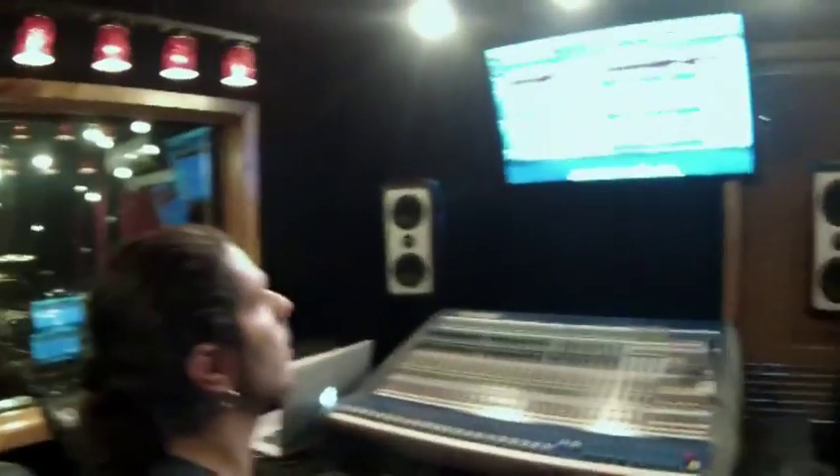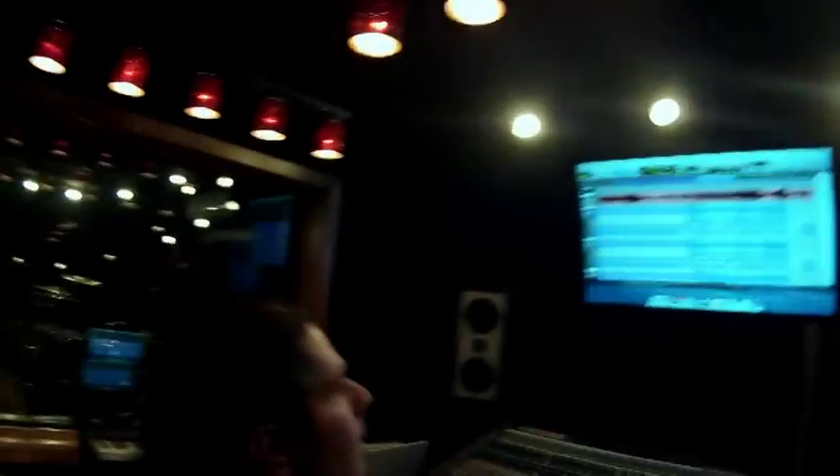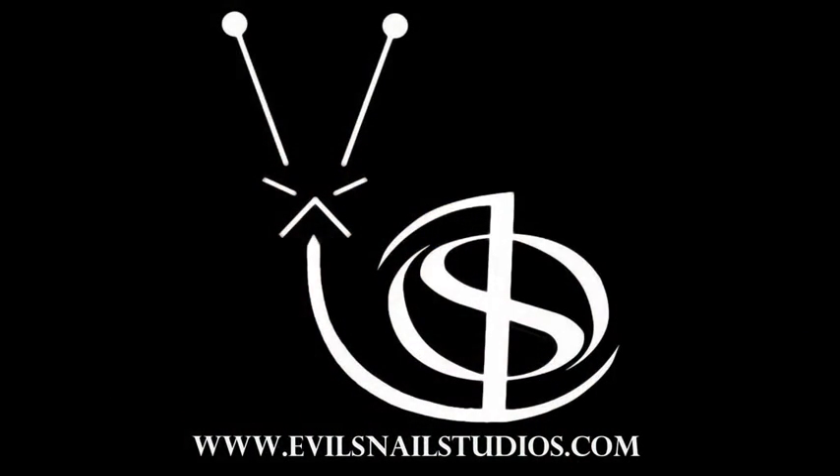And this is Adam editing. Editing is the fun part. Another great day at Evil Snail Studios. See you soon.